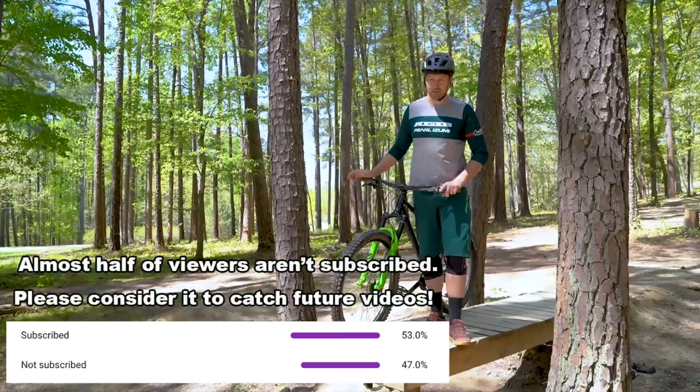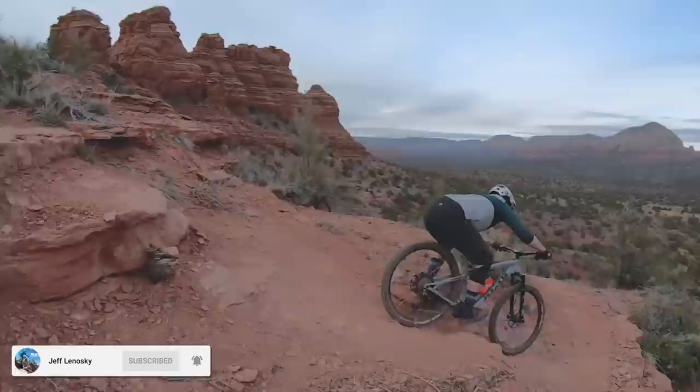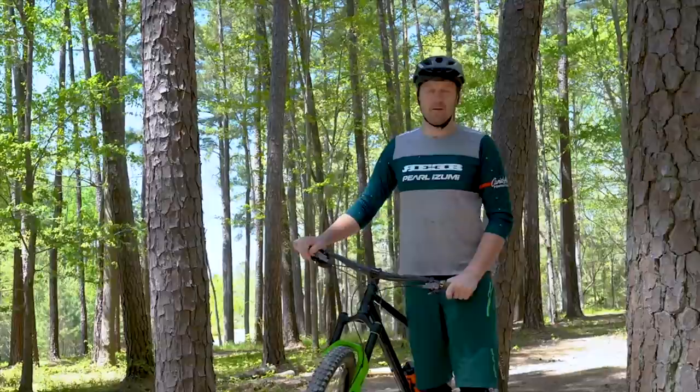Learning to do drops on your mountain bike is really important. If you ride enough trails, you will come across some drops, and chances are they're going to be a surprise. So having the skills to do them properly will make your riding much safer. Before we get into some of the most common mistakes I see, let's do a quick overview of how to do a drop.